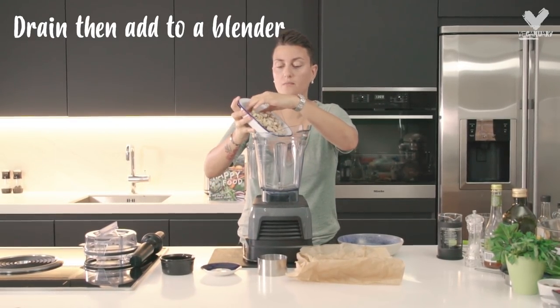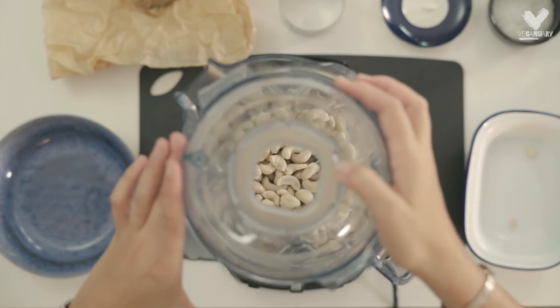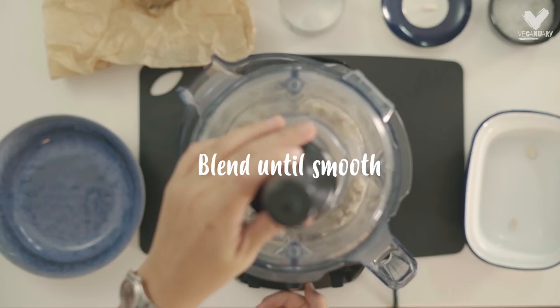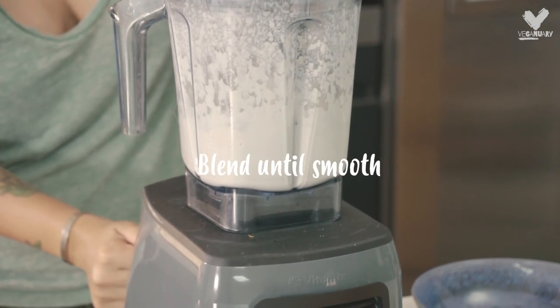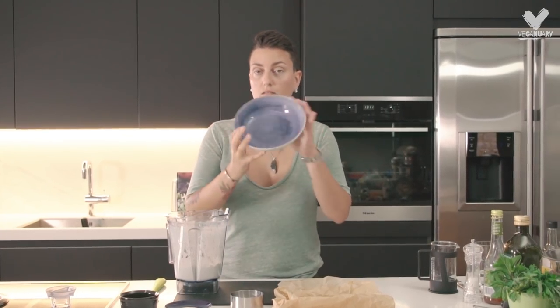You can use any type of blender. I'm just going to add some water. Then we're going to add our mixture into a non-metal bowl.